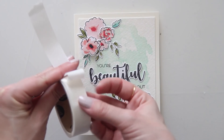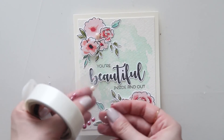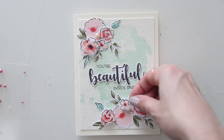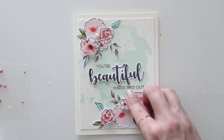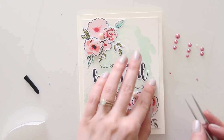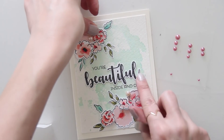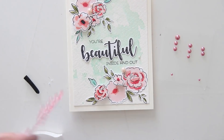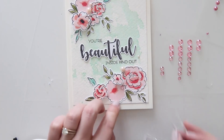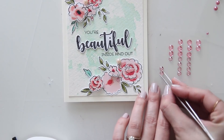Next I took some pink pearls and decided to adhere those down as well. These are pretty old — they're from Basic Grey — but you can definitely find white or pink pearls that would work for your card too. I'm using tweezers for the really tiny ones and placing those kind of randomly among my flowers. Then I'm taking some Queen and Company pink rhinestones and doing the same thing. I really like the combination of pearls and rhinestones together — it gives really nice texture and shine — and that's going to finish off the card.